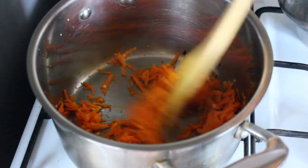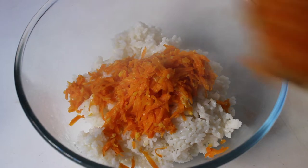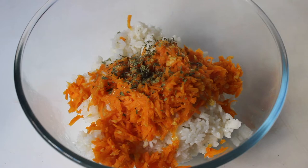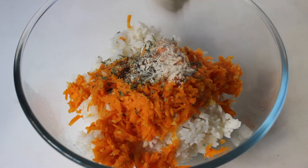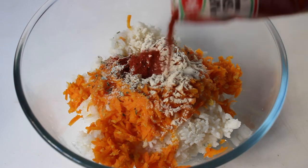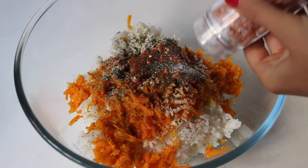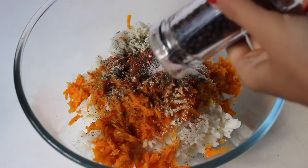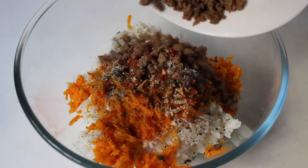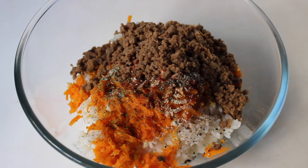If you have onion, dice up half an onion finely and cook it with the carrot and garlic. Then put that into a bowl with the cooked rice and all the dried herbs — mixed herbs, onion powder, Hungarian paprika, salt and pepper. Drain the textured soy protein and add it in, then use your hands to mix everything together.